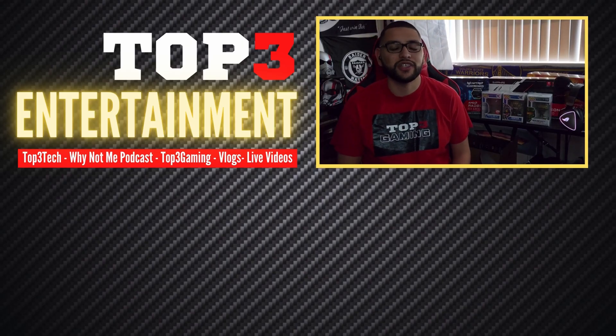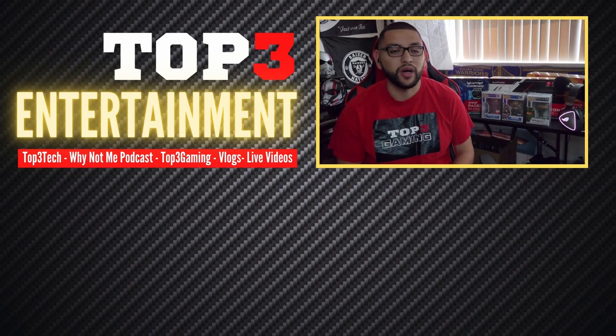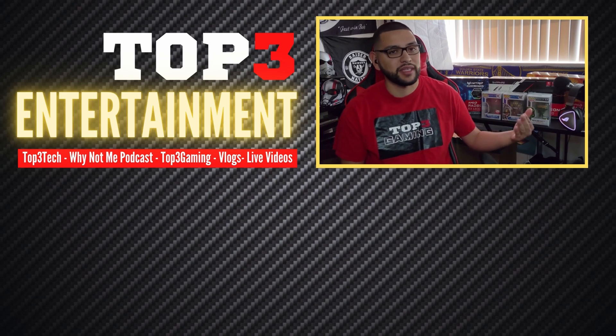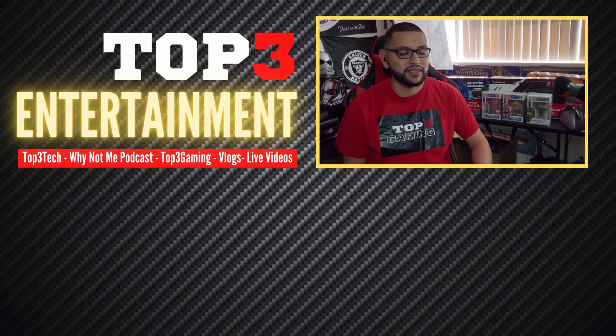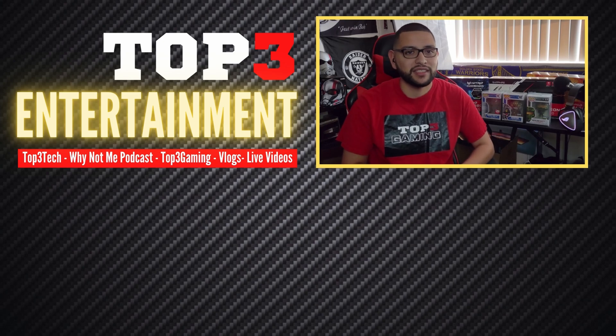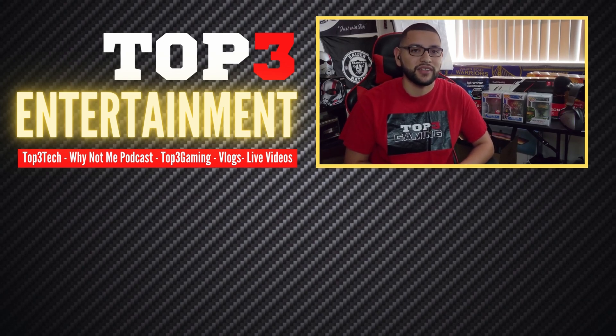Thank you for watching another video from Top 3 Entertainment. I hope you hit like and subscribe. I'm going to have a recommended video right here, so make sure to click that as well. I appreciate you guys tuning in, whether it be to Top 3 Tech, Top 3 Gaming, or the Why Not Me podcast. Let's grow this thing together.